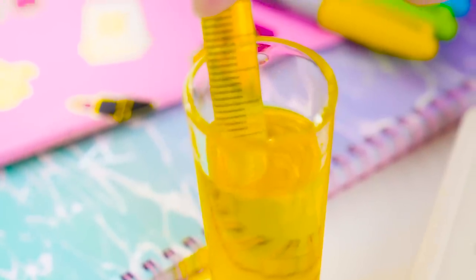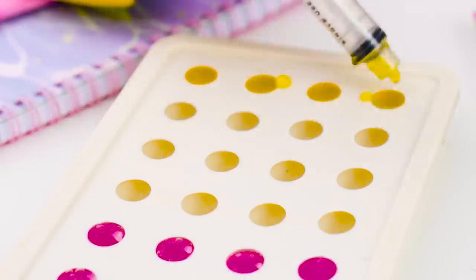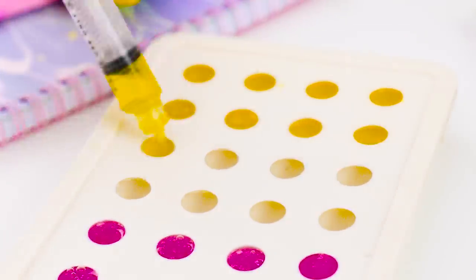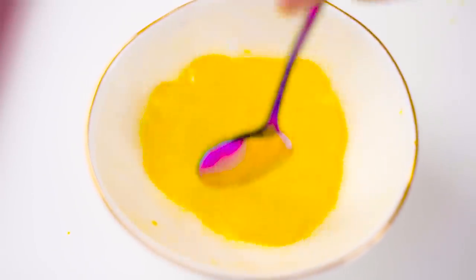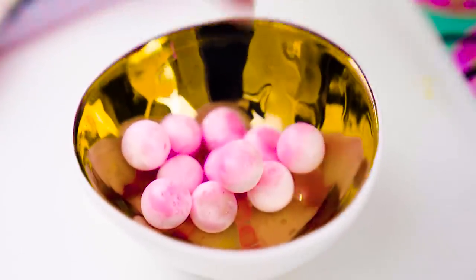Or maybe it's pineapple juice! Anyway, it's time to store the ice tray away in the freezer for a few hours until it's frozen to ice. Once it's frozen, remove them from the tray and place them in containers.